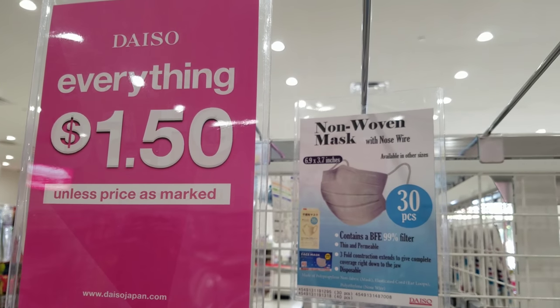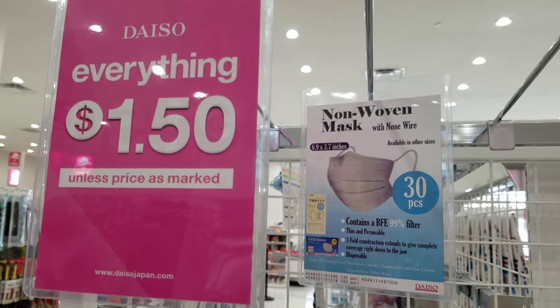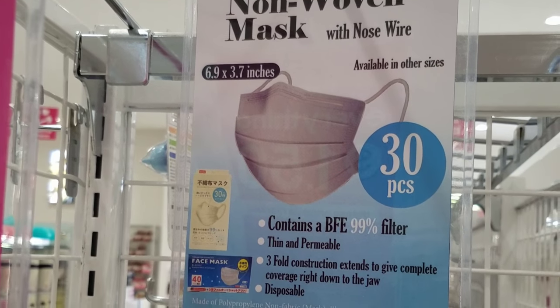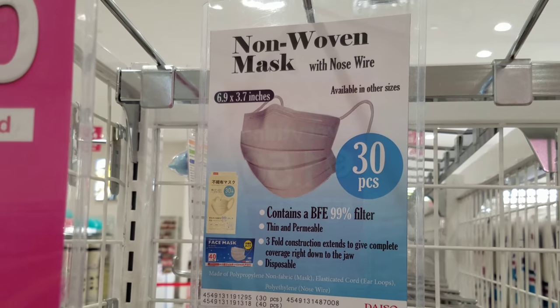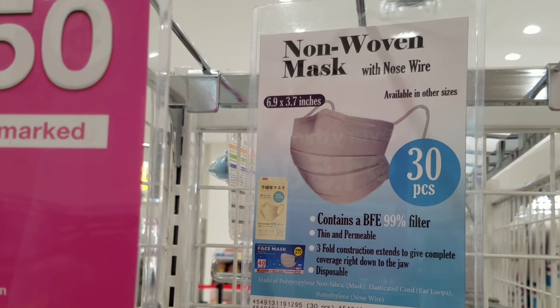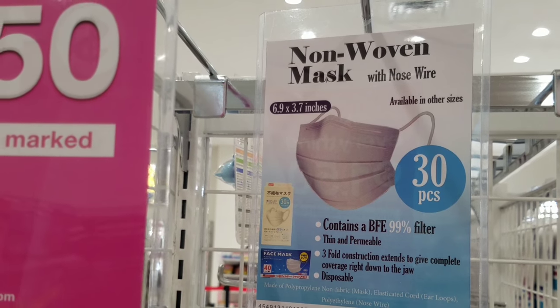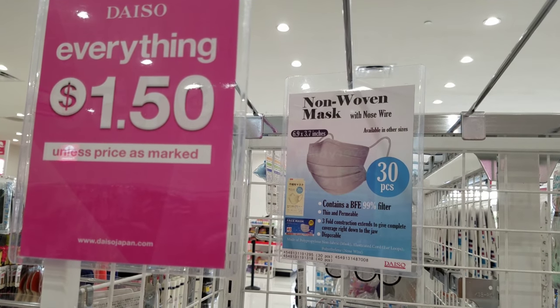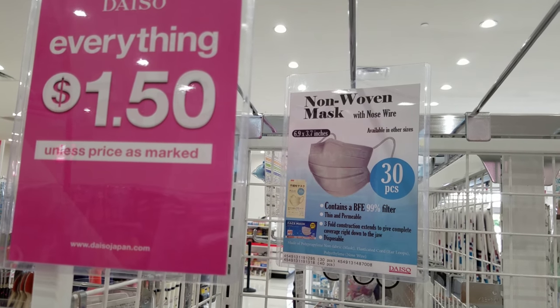It looks like there's been a run on these, but $1.50 for 30 face masks — when you're making things like your own detergent, or using supplies that have a lot of small particles, it's always best to keep the area well ventilated. But if you can't keep it as ventilated as you want, use a face mask.